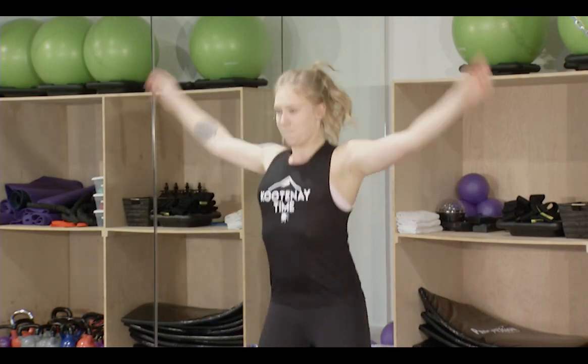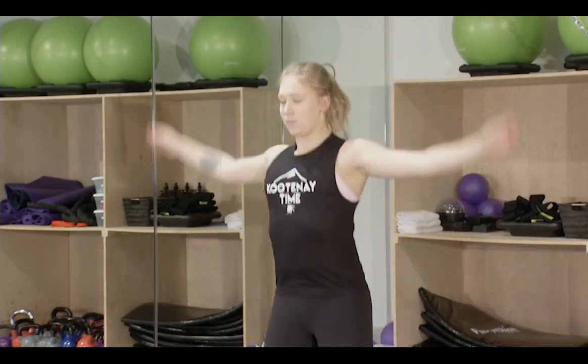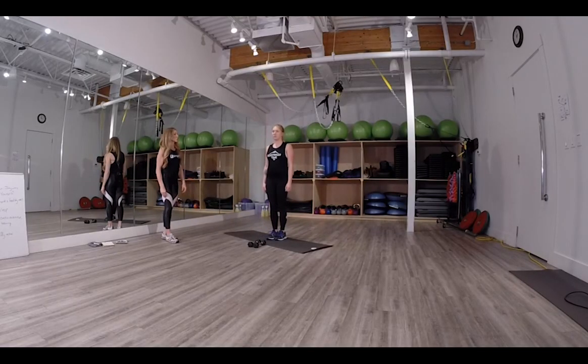The next exercise is jumping jacks — classic jumping jacks, open and close. An easy modification would be to step out with one arm and switch sides.